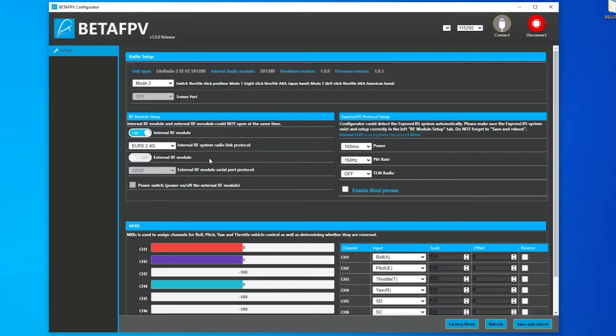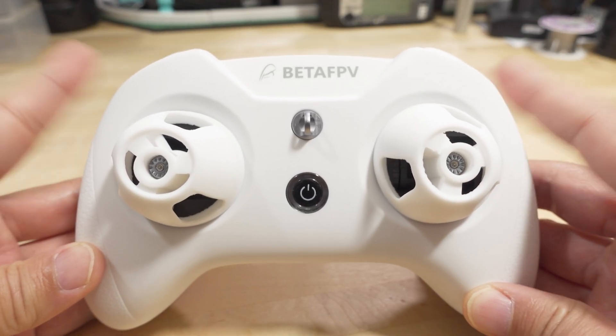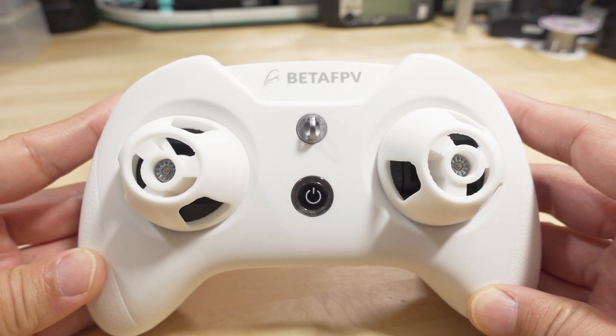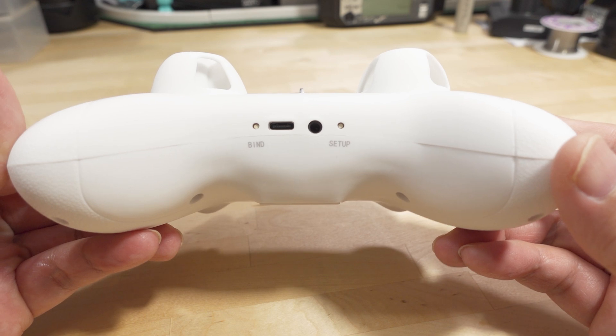In another video I made months ago — I'll link that in the video description — I'm going to be referencing that while I talk about the radio. That tutorial is linked in the description; it's for the Light Radio 2 SE but it works exactly the same way as on the Light Radio 3. If you missed the video on the Light Radio 3 Express LRS edition, I'll link that as well. I'm not going to cover every detail of the radio here.